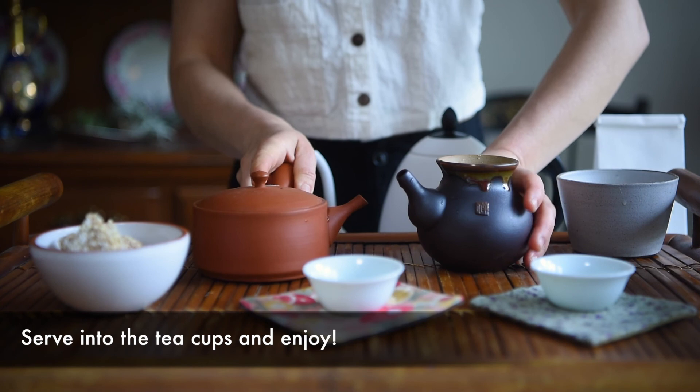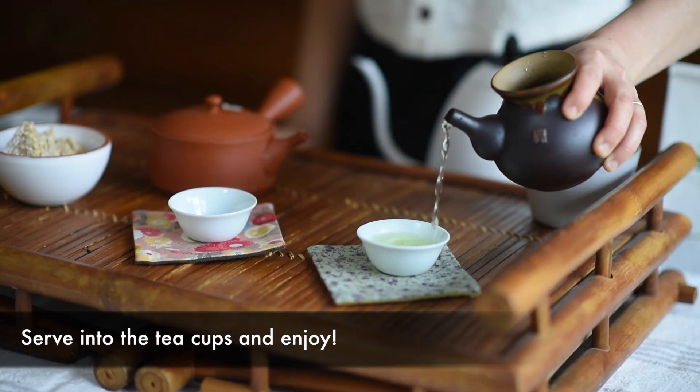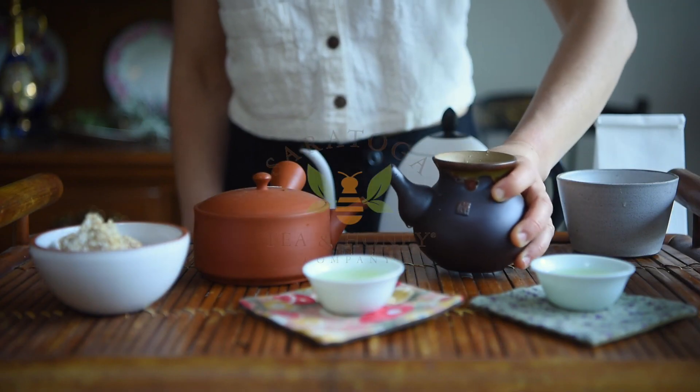Serve into the tea cups and enjoy. You will continue to be able to steep this tea in short time increments that will gradually increase during your session. Happy Steeping!